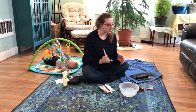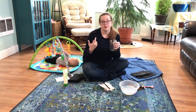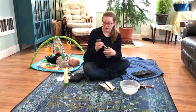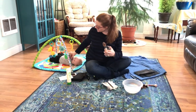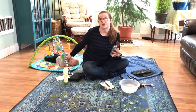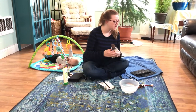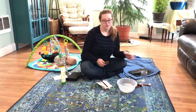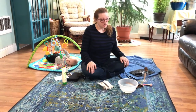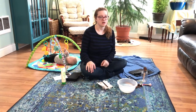I also recommend storing your brushes right side up when not drying. I put mine in a mason jar or a pencil container — it doesn't really matter, just store them bristles-up. You spent money on these brushes, whether it was $10 or $40, so don't store them smashed in a drawer or a bag.